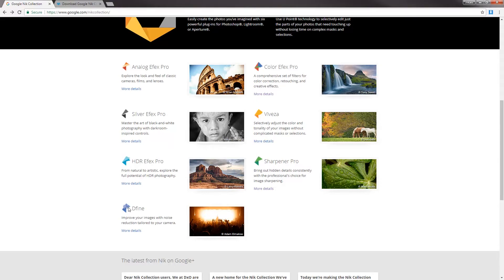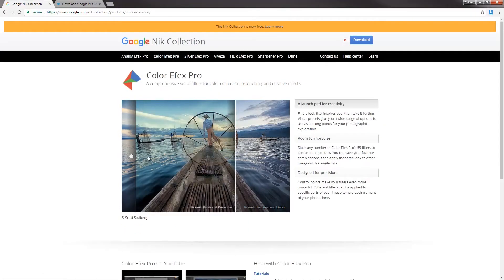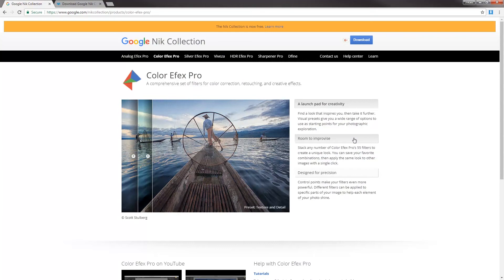There are seven different plugins inside this whole collection, but today we're just going to be covering the Color Effects Pro part of that plugin. Let me show you what's remarkable about it and how it can help you with your images.